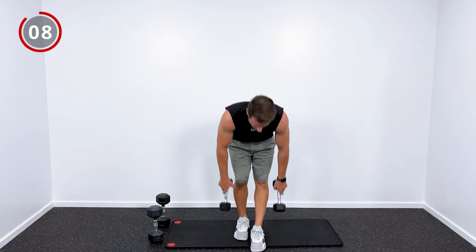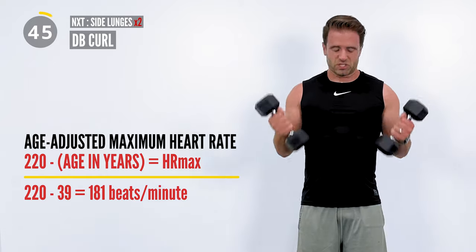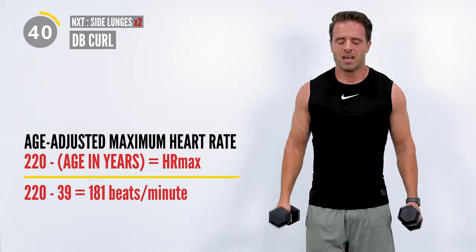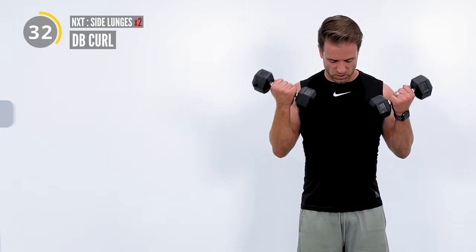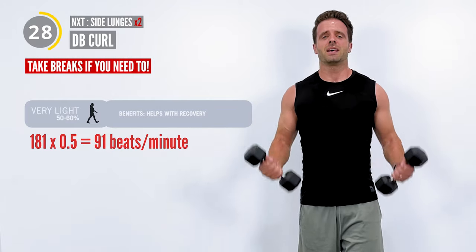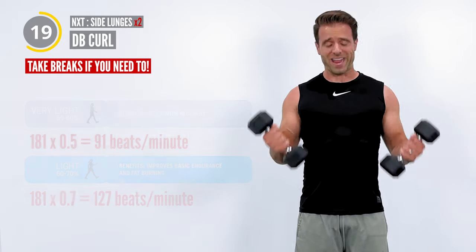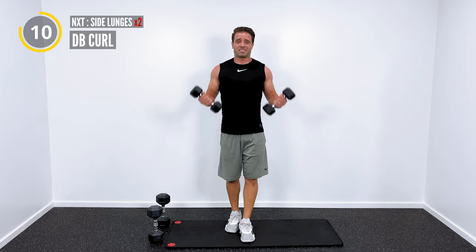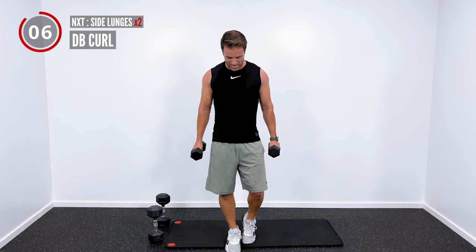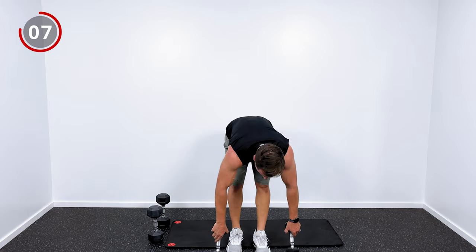So how you find that — take the number 220 and subtract your age. I'm 39, so my age-adjusted maximum heart rate is 181. Theoretically that's as high as my heart rate can get. Then multiply that number by 0.5 to get the low end — I get about 91. Multiply it by 0.7 to get the high end — I get about 127. That range of 50 to 70% is low intensity exercise. 70 to 80-90% is moderate intensity. And 80 to 100% is high intensity exercise range.